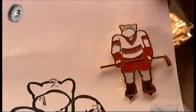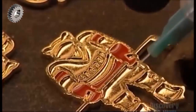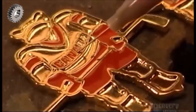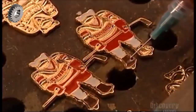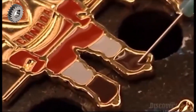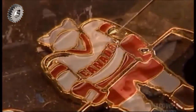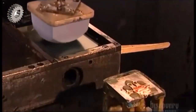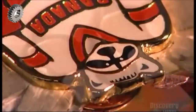Now it's time to paint the lapel pins. Workers follow a numerical guide like a paint-by-numbers kit, painting each pin individually using minute quantities of epoxy paint and controlling the paint syringe with a foot pedal. Once the paint dries, a machine called the pad printer gathers up ink and stamps on the tiny details — the ones too small to paint by hand.